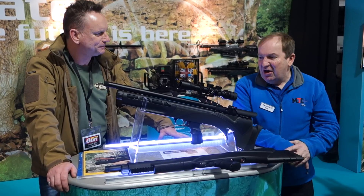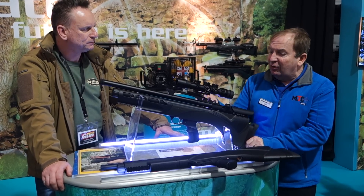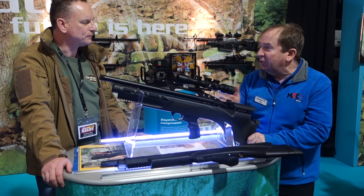Thank you, Graham. What we have here is our latest rifle, launched at the British Shooting Show. And this is really an upgrade of the Pulsar Rifle of the Nontrax Tour.